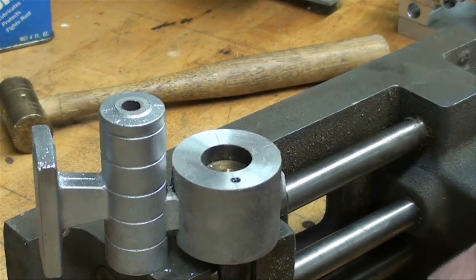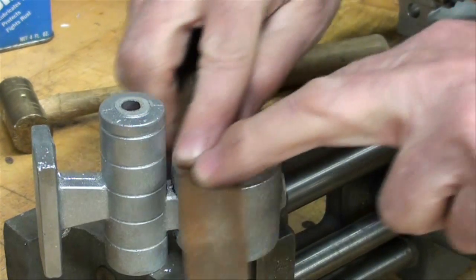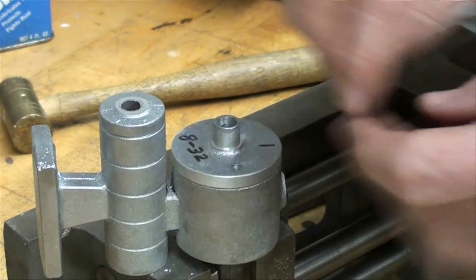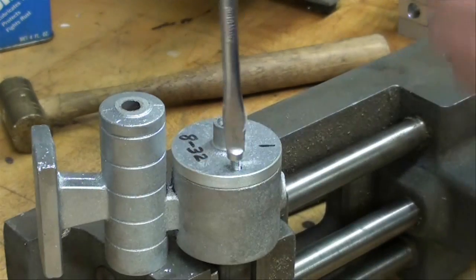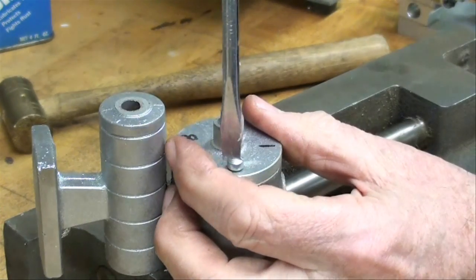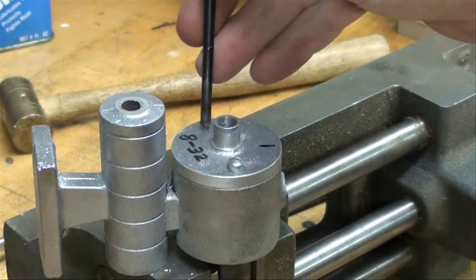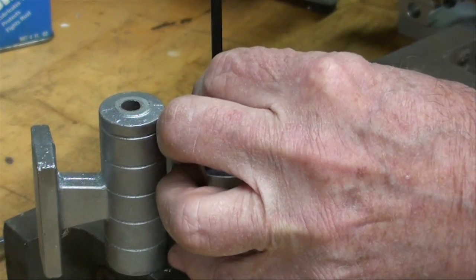All right, I tapped it with the plug tap, blew the hole out, and filed it just lightly there because you're going to have just a little bit of a burr at the top. Then let's put the cap on — I've got a phillister head screw; I couldn't find any socket head screws without going to the hardware store but this will do. Just snug it down a little bit and then we're ready to take the transfer punch and transfer the other one.